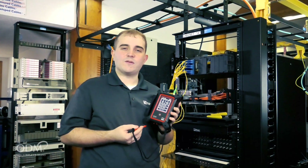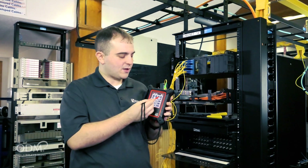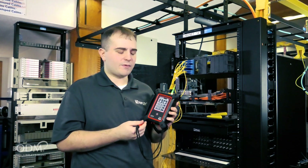The OTDR 800 features a three and a half inch touchscreen. Users are presented with two different OTDR test options: custom test, designed for power users, and auto test, designed for somebody who may have never used an OTDR before.